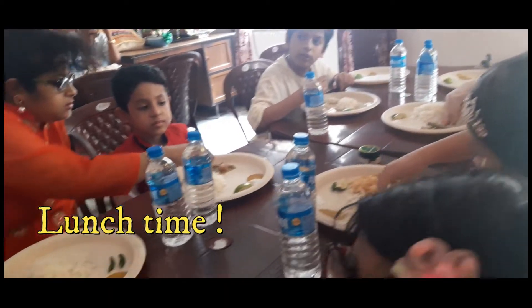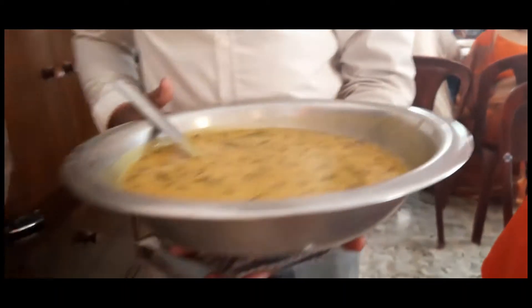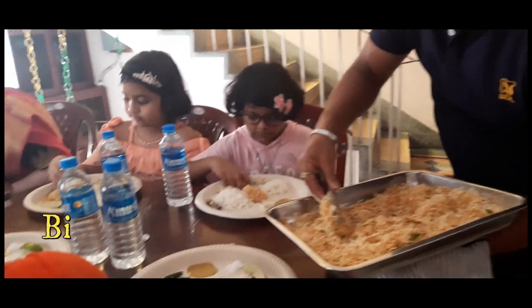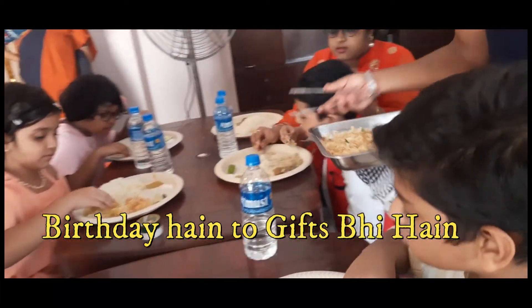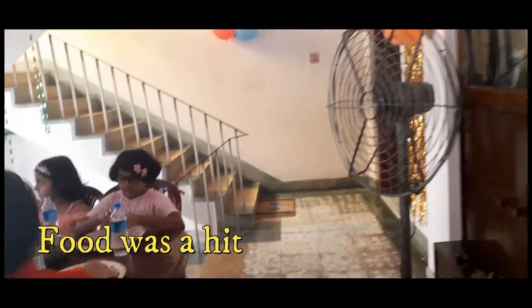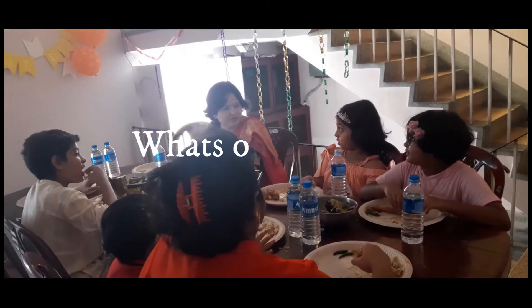The caterers were serving things really well and it was well organized. The children had a gala time enjoying the sumptuous lunch. This is the dal being served and the alu bhaja is always a hit. My dad had some friends over, so he was really excited to meet his old friends.